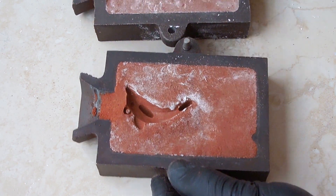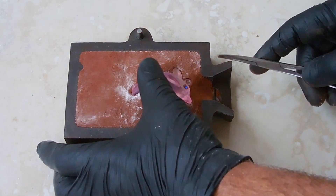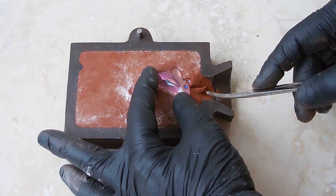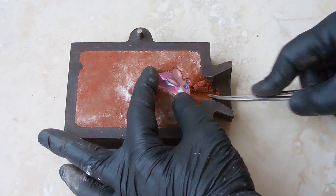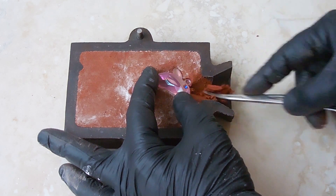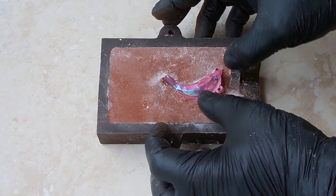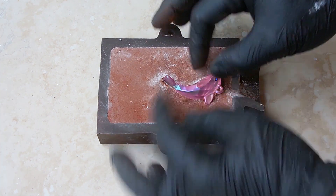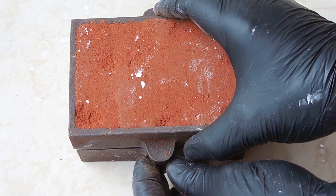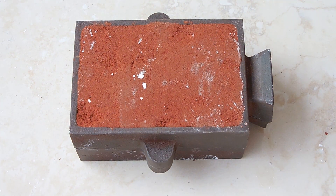The next step is to clear an opening to allow the molten metal to flow into the dolphin. I'm going to use the surgical tool and just clear away an area about a quarter of an inch wide right up against the ring and right against the top of the dolphin's head. I'm going to take the plastic dolphin, insert it into the other side and repeat the same process to make sure there's an adequate opening for the molten metal to flow in. Both halves are now complete — put them together very carefully and wrap with a rubber band to keep them from pulling apart.